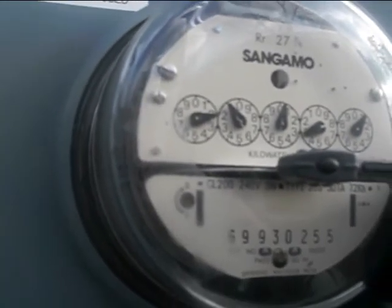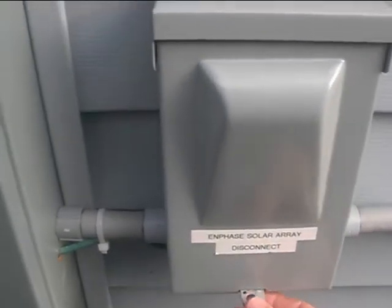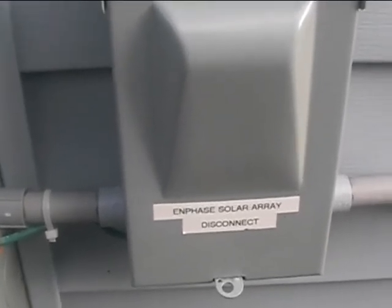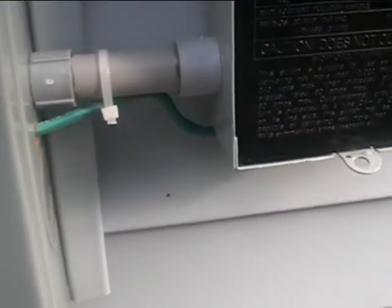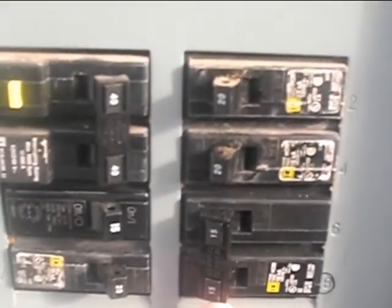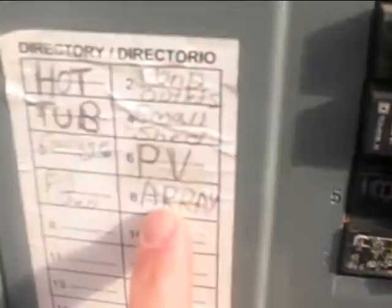This is the disconnect that I have for the in-phase solar array — that's just the 240 volts going into it. It's a quick disconnect, and then I have it going into the panel here. It's this one right here — it's a two-pole 15-amp breaker, and I labeled it 'PV array'.